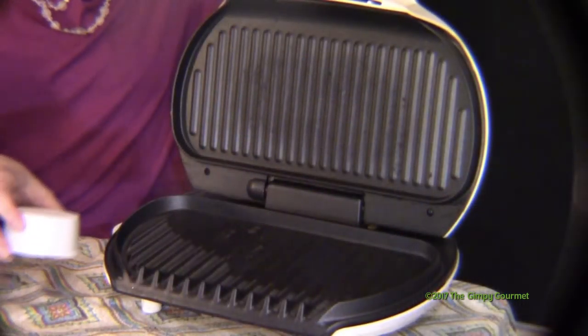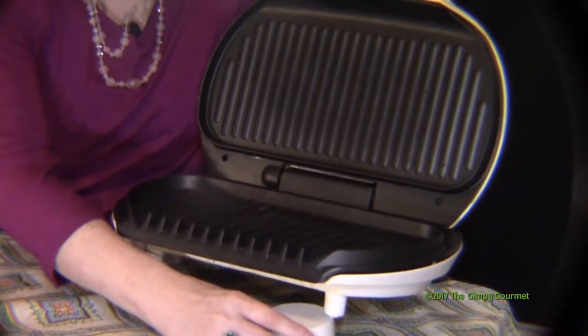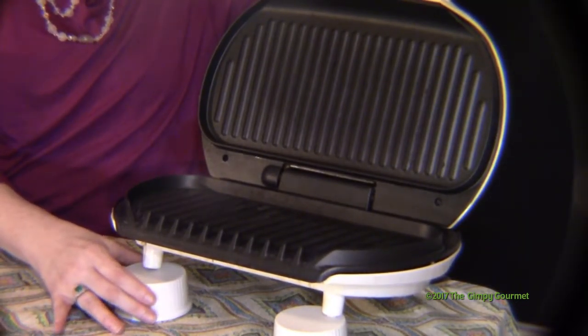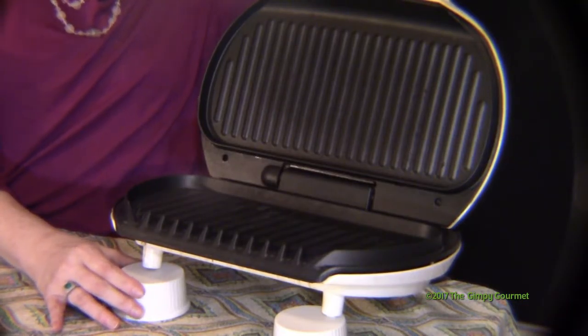And here's the deal — you don't have to go out and buy one new. You can go to the thrift store and get a model like this for less than $7. It might not be all together; the drip pan might be gone, but that doesn't matter, because what you want to do is use this as a flat top, and it works great.